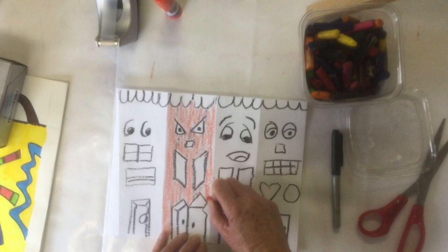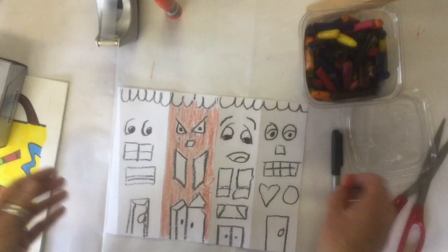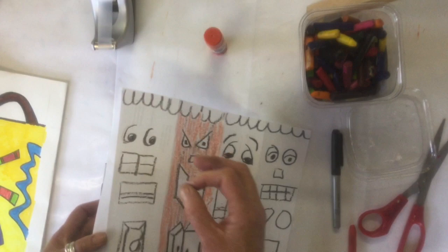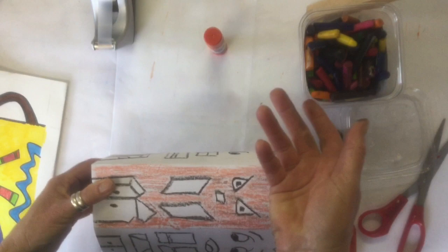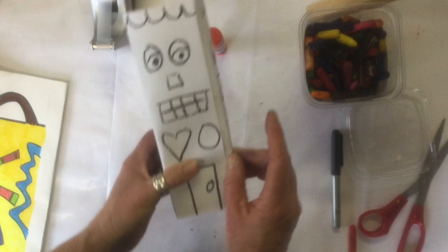If you want it darker in one spot, push a little harder with your crayon. Once you get it all colored in, then you will wrap it around your box. You could use a glue stick, wet glue, or tape. If you don't even have glue or tape at home, use a little bit of flour, warm water, and a pinch of salt — mix it together in a little bowl and it makes paste or paper mache that you can use as glue. We're using all kinds of interesting tricks and tips to make art outside of our classroom.